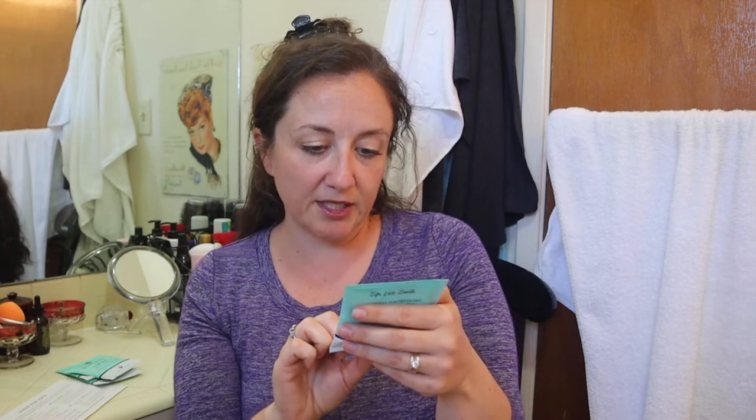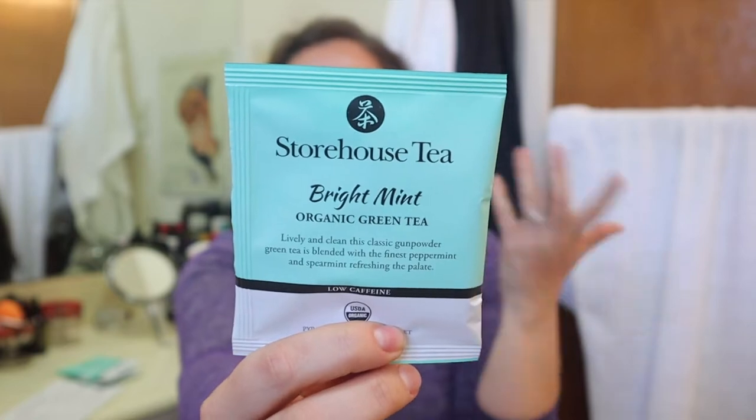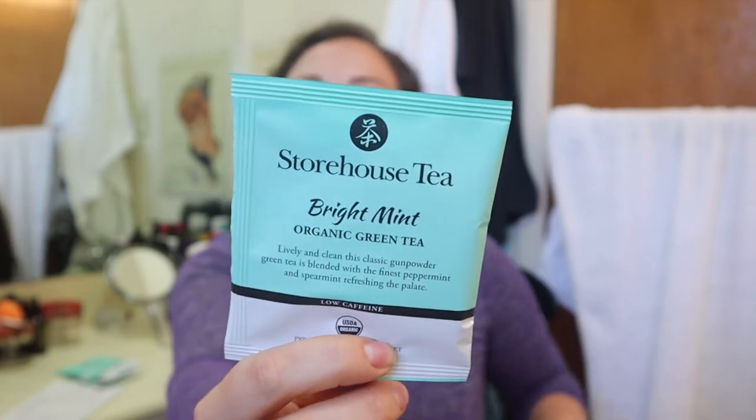This classic gunpowder green tea is blended with the finest peppermint and spearmint, refreshing the palette. That's exciting to me because I've been wanting to try green tea for metabolic health — let's just say weight loss. I'm also excited because I don't usually like the taste of green tea, but this is mint-flavored. And green tea is often caffeinated, and I did ask for lower caffeine teas in the questionnaire, so I will definitely try this and I hope I love it.